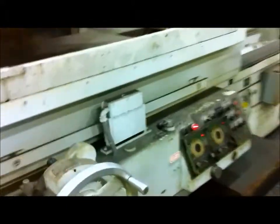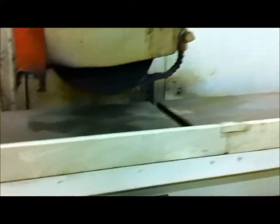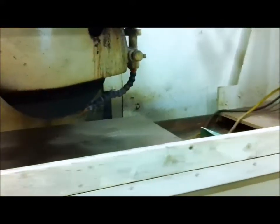We got this grinder going here. The table is going back and forth — it's full travel here. You can see it's going all the way just past the magnet on both sides.